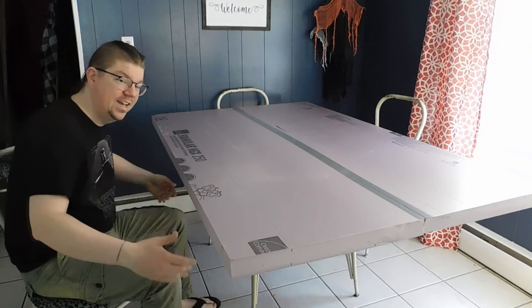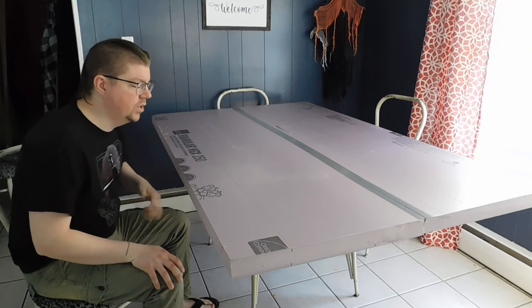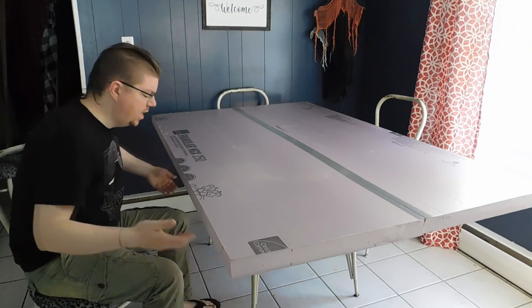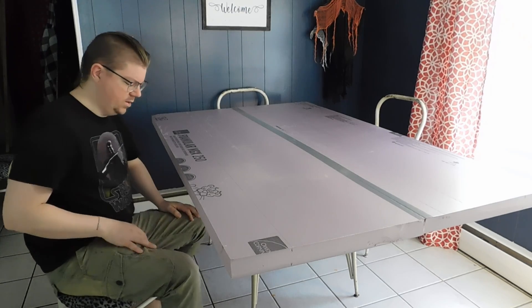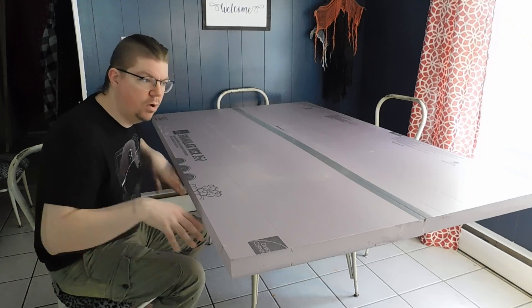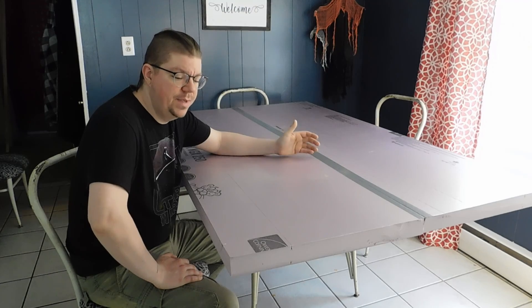It's lightweight so you don't have to worry about how hard it is to maneuver. If this were a seven-foot or in my case a six-foot long table, the legs would be coming right to the edges. The way this is built, the legs are kind of set in, so you're not as likely to kick them out in the smaller room you're setting this up in.